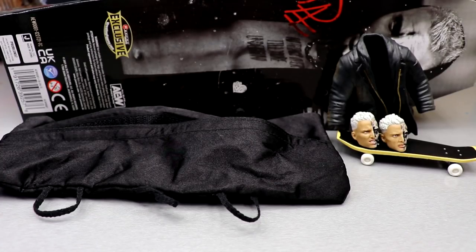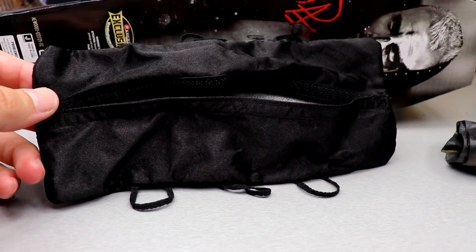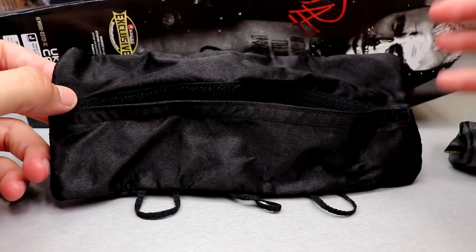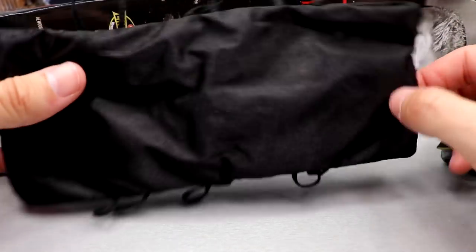Let's get into the accessories. This comes with some insane stuff. I think you get plenty of value for the price point, including that box, all these different accessories and details. Getting into it, the best accessory in the set has to be this cloth body bag accessory. You guys can see it has the black color going all around.